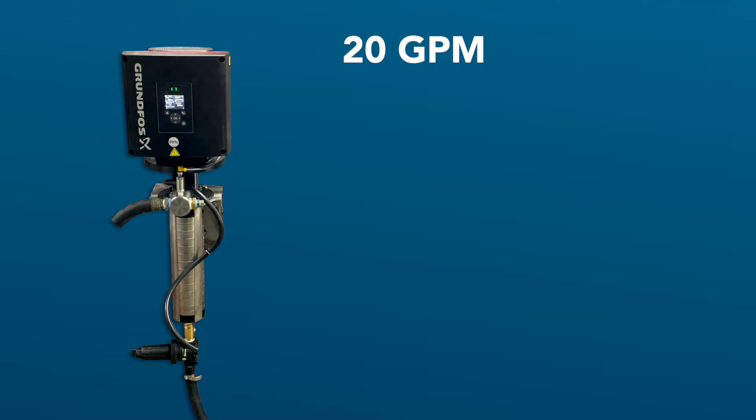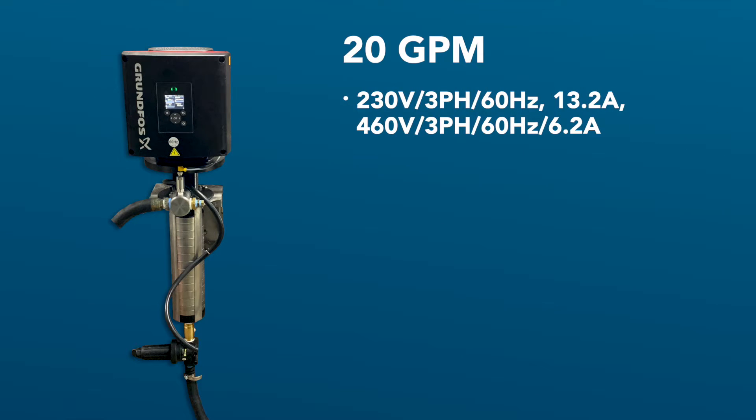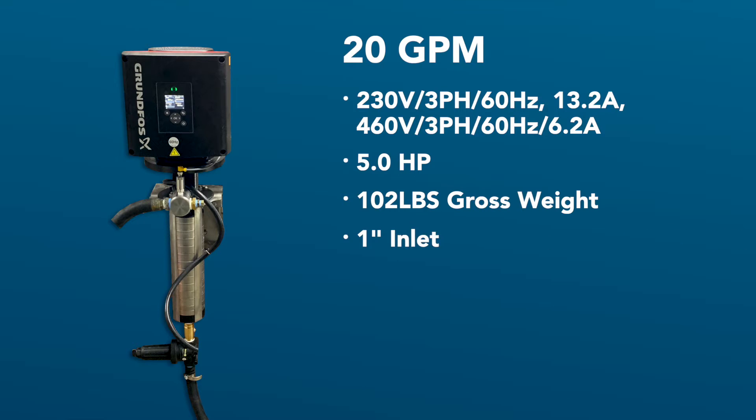Now we will take a quick look at the technical specifications for the 20 GPM pump. Full load amps for the motor at 208/230 volts is 13.2 amps, and at 460/480 volt it is 6.2 amps. This pump utilizes a totally enclosed fan-cooled 5 horsepower motor, and the gross weight of the pump and drive assembly is 102 pounds. We recommend using the provided 1-inch inlet hose.